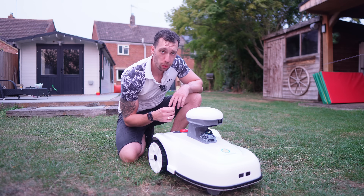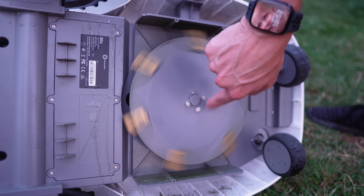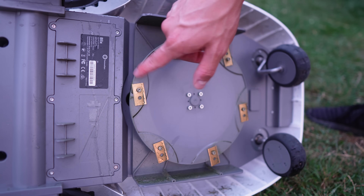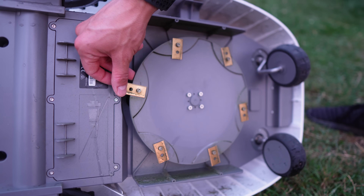Those blades are quick-swap. The motion of the disc spinning fast causes them to poke out, and if they do hit a rock they retract to avoid snapping off. They're not entirely bulletproof, but that goes a long way to helping.